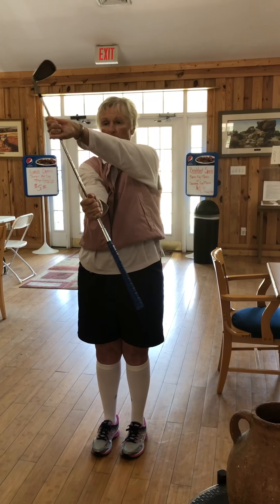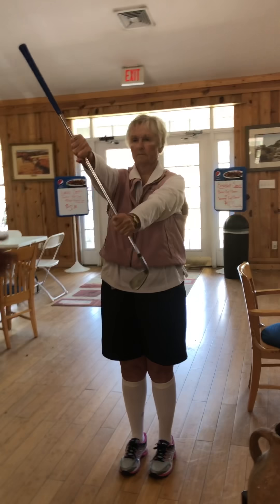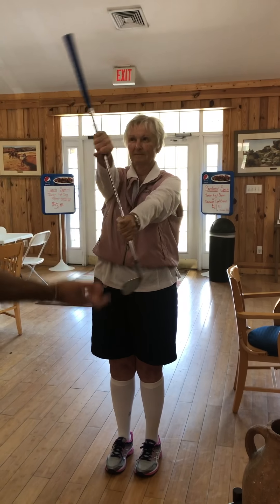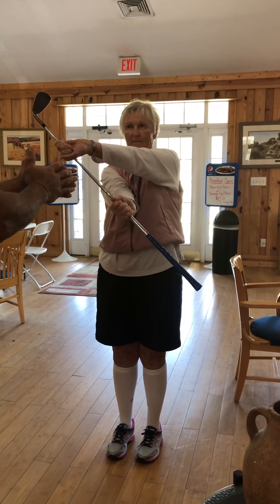None of these are going to be over-hyperextension type movements. You just want to create movement. Over time it will be great. In the beginning when you're stiff, it takes a little bit of time. But your form is perfect.